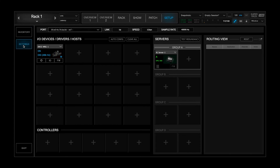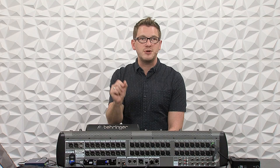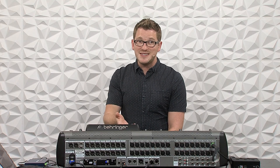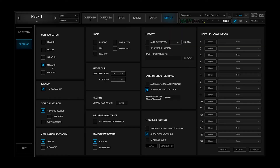The next thing is to go to Settings and change our configuration to 32 racks, because there is a limitation on the Behringer X32 with the expansion card — you can process up to 32 channels. So we wouldn't want more than 32 racks since there are only 32 channels we can send from the X32 into Waves. Go ahead and select 32 racks, then go into the Overview tab, and at this point I am ready to route some audio from the console to Waves.